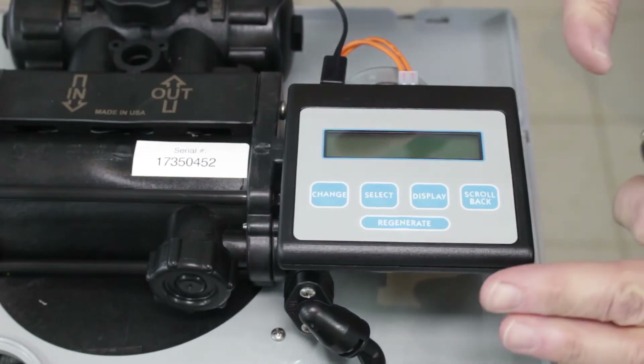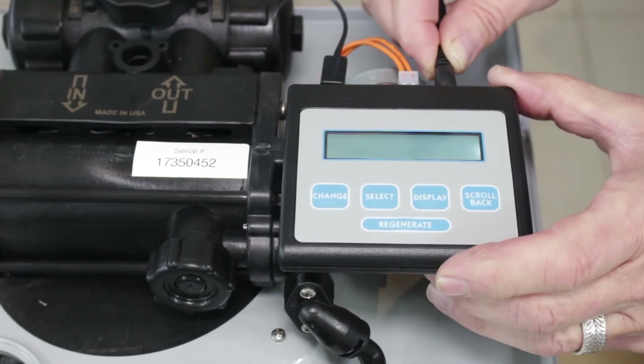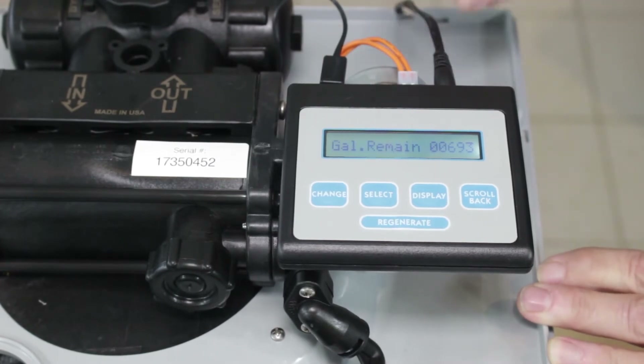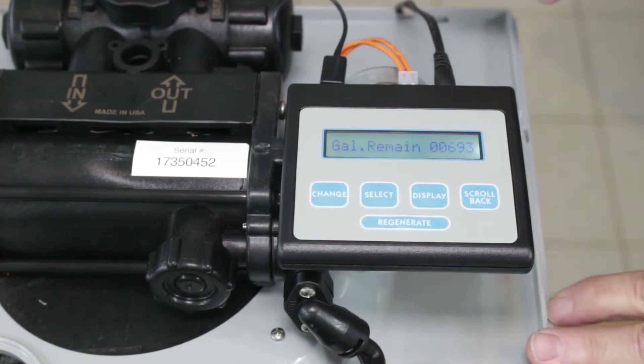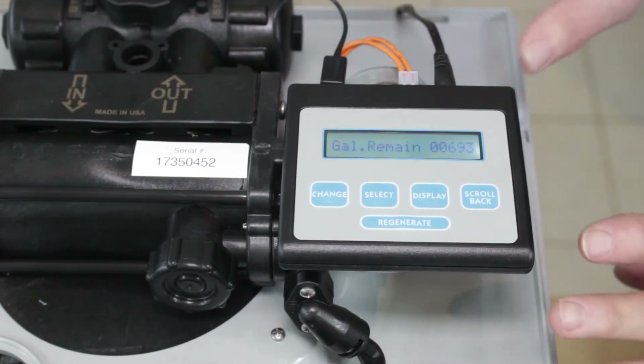Let's check the obvious first. Is it actually plugged in? It plugs into a transformer and you have to make sure it's seated all the way in. Also check the other end — the other end needs to be plugged into an outlet that's not switched, because the water softener has to be plugged in all the time.